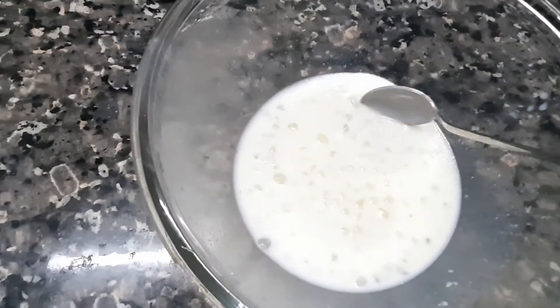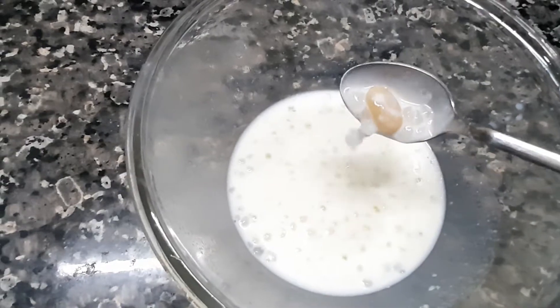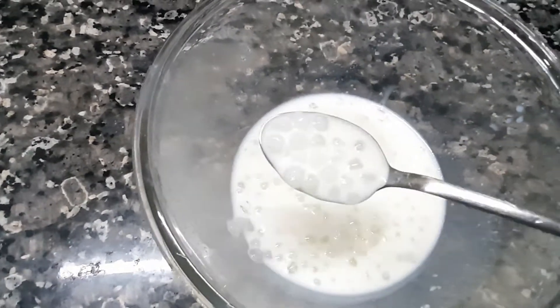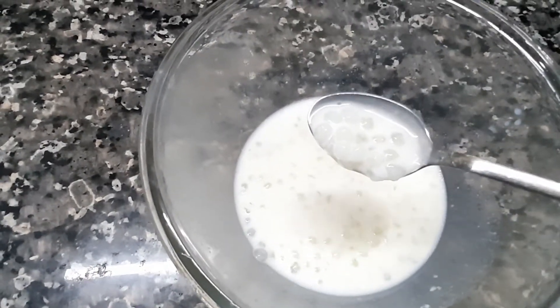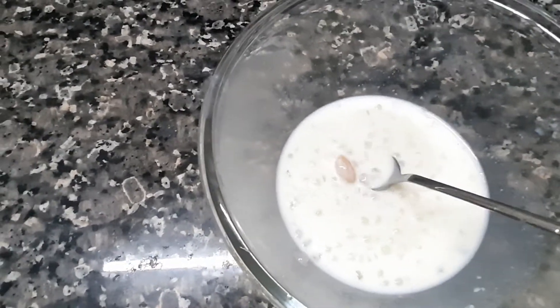I am going to make a lot of chowiri. We will make a lot of chowiri. Let's start.